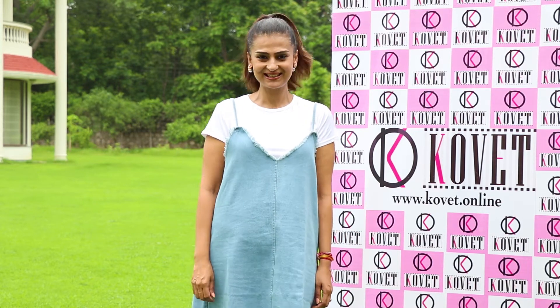Hey guys, we are back with yet another amazing DIY video. This time we're going to show you how to transform your old denim jacket into something new and exciting.